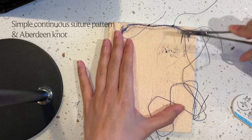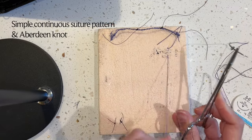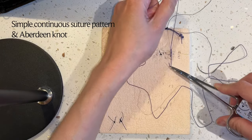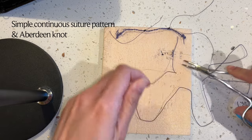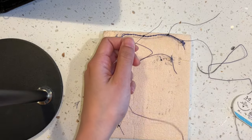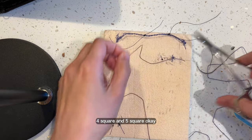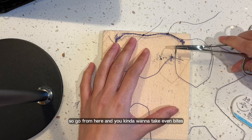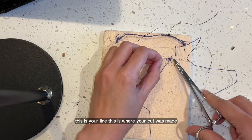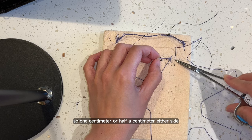So let's try again. Let's start — there's a very big needle for a small wound! So: one square, two square, three square, four square, and five square. And then use this one to go from here. You kind of want to take even bites, so what that means is if you look here, this is your line, this is where your cut was made — similar length, about half a centimeter or one centimeter either side.